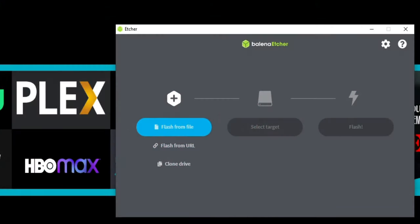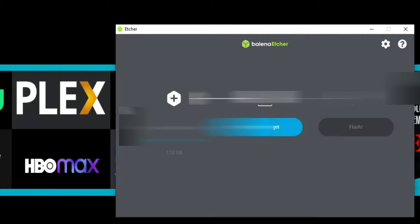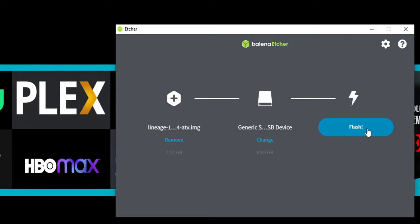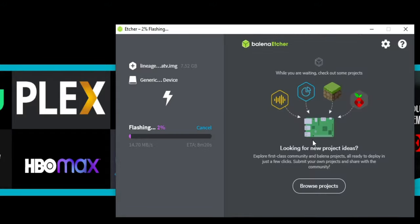In Etcher, select flash from file and point it to the LineageOS image on the desktop. Click on that, then select the target — which is our SD card, mine's 63 gigs — and go ahead and flash. This will take a couple minutes so I'll fast forward the video. Once done, eject the SD card and insert it in your Raspberry Pi 4.